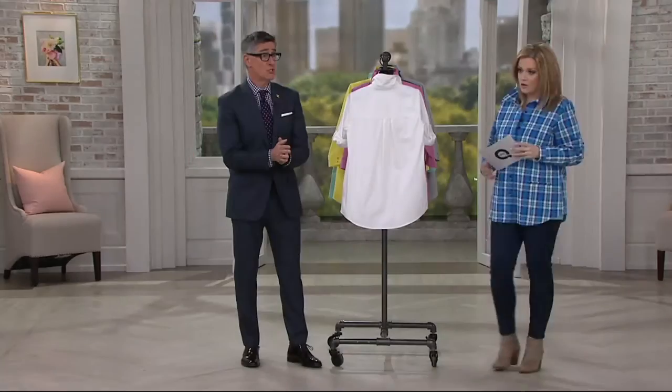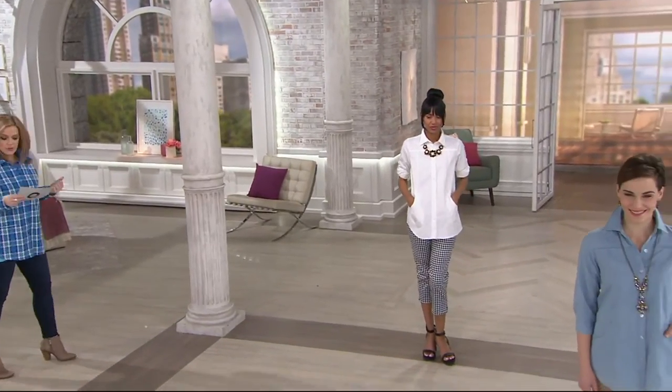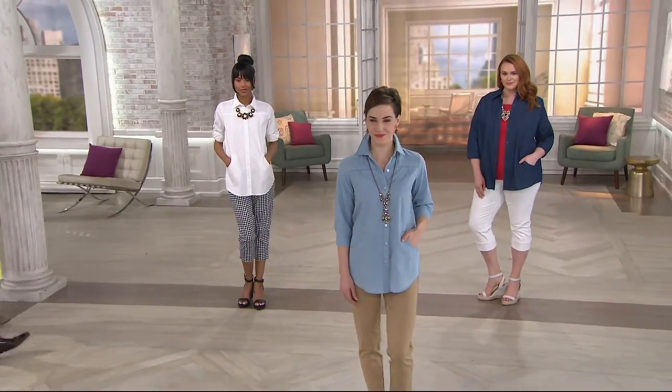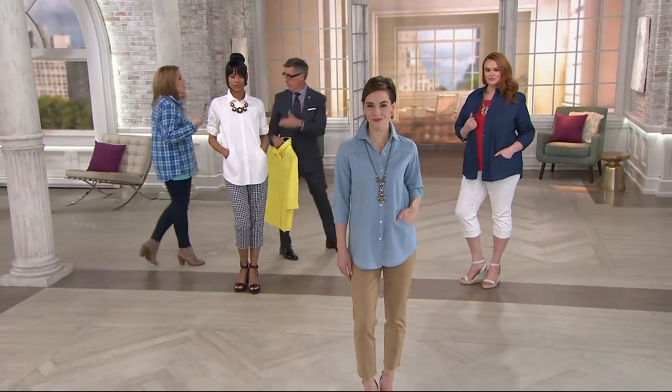You girls look amazing. Three easy payments of $18.76. That Buy More, Save More, David — very popular this morning. So would you get a classic denim and then add a fun color, or get a white and add a color? I would step out — I always get bright colors. But I would get light gray.